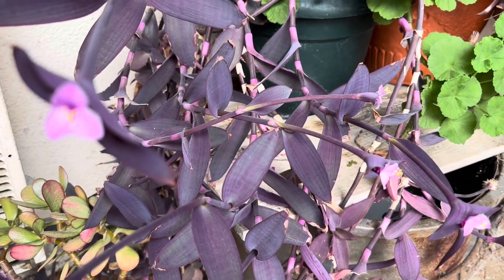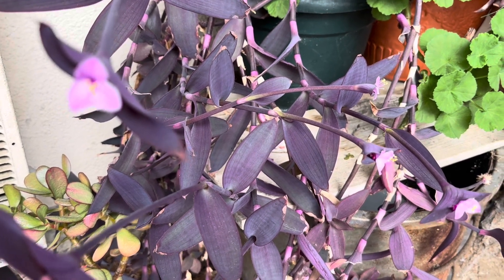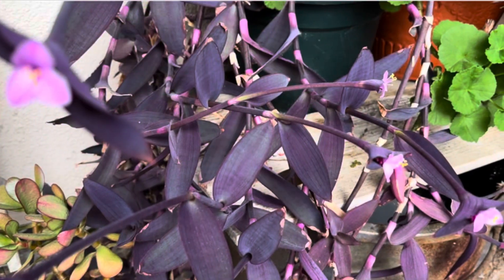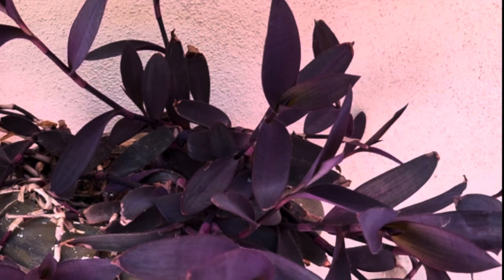The three-petal blooms are sporadic and have no fragrance. Despite its unique blooms, many gardeners choose this plant for its foliage.